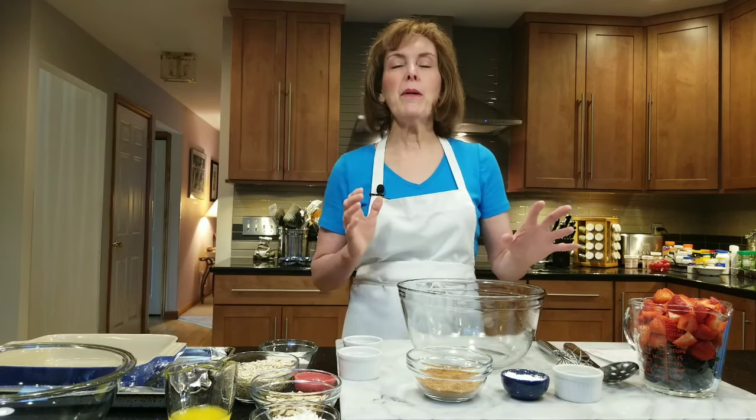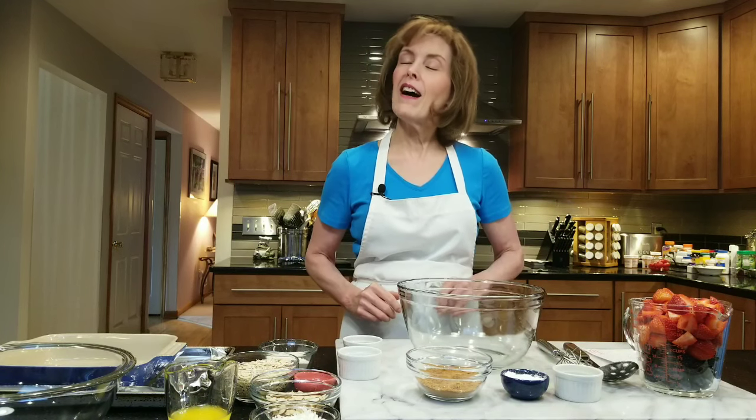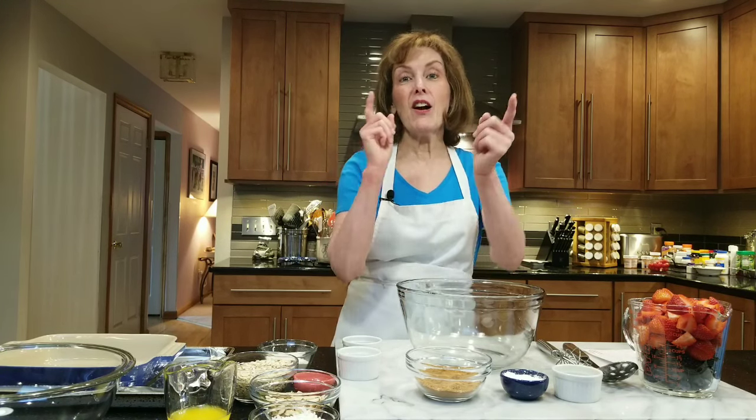Any berries, any combo — all you need is about four cups total. Before I get started, I'd like you to click the notification button so you can see all my tips and videos because they're awesome. All right, so let's get started.